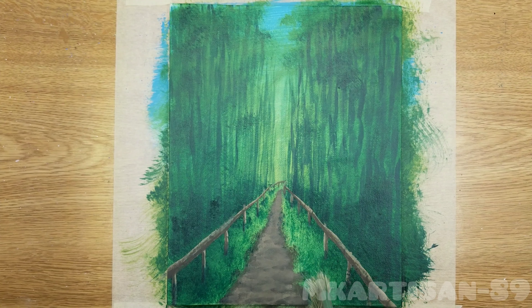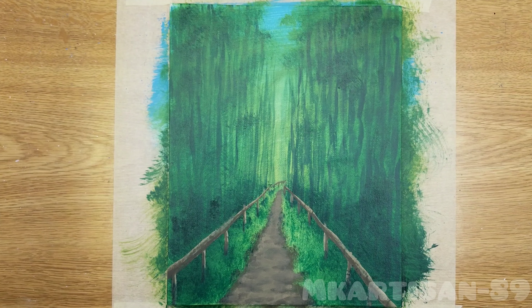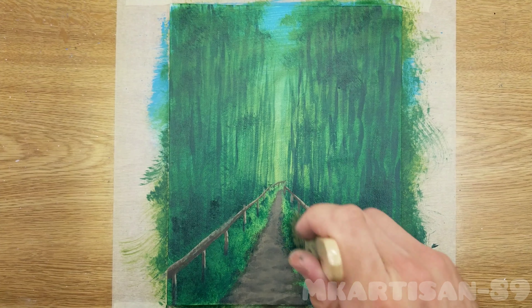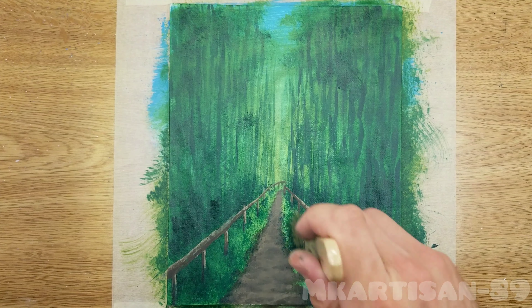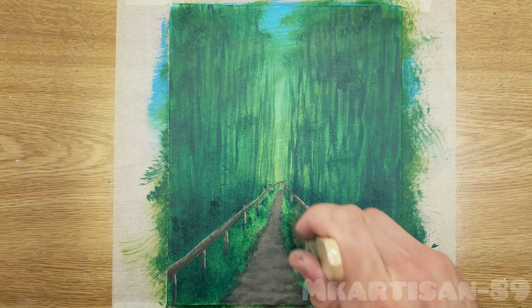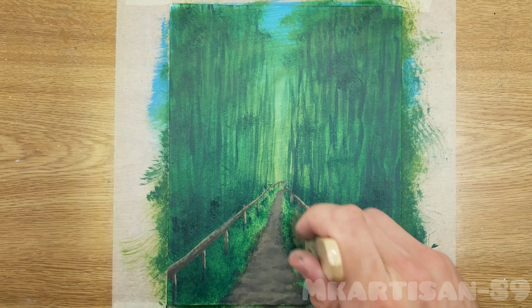I initially went into this not knowing how it was going to turn out, just because I've never really painted anything like this before — other than the Winnie the Pooh painting with the stream going back to a lighter clearing between the woods. I didn't really know how it was going to work out, but I think it worked out enough for you to tell what it is or what it was meant to be.